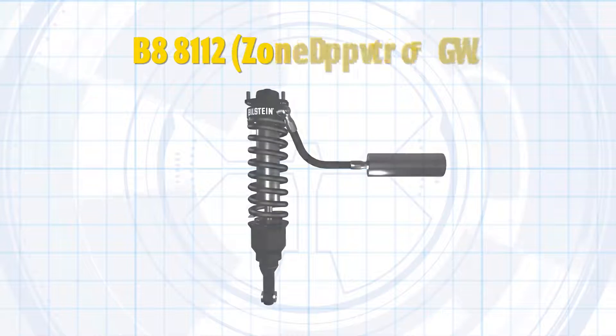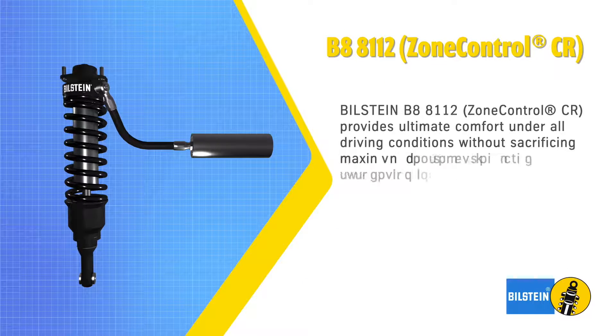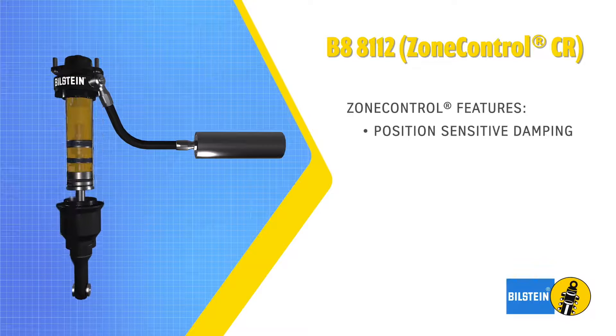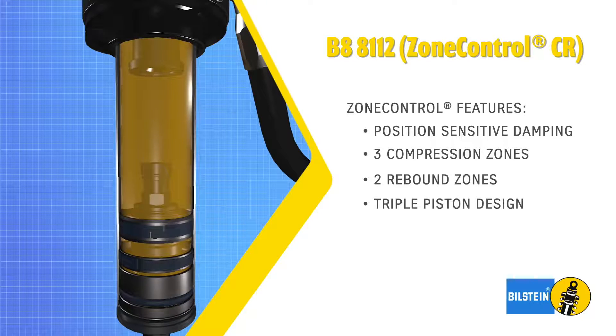Bilstein B8-8112 Zone Control CR employs a patented new technology to provide ultimate comfort under all driving conditions without sacrificing maximum control during large suspension inputs. This new product features position-sensitive dampening with three compression zones and two rebound zones controlled by three independent working pistons.